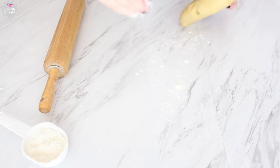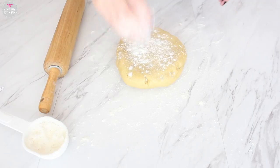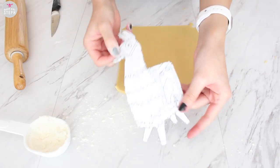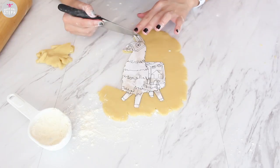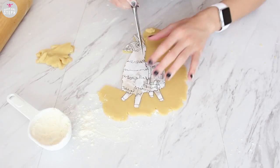We're going to start with some sugar cookie dough. I'll leave my recipe down below, but you can use any that you like. You want to try to avoid one that will raise too much — you want to make sure this Loot Llama keeps its shape. Roll it out and then with the template of the Loot Llama, you're just going to trim out the cookies that you need. I will leave a template on my Facebook and the link for that will be down below. So carefully trim this out with a knife.